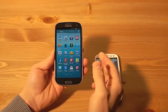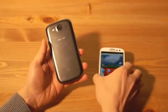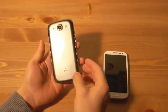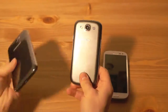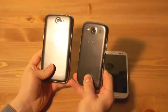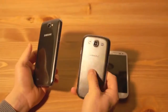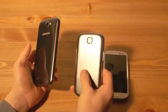Die graue Version ist derzeit exklusiv bei der Telekom erhältlich, und das ist die LTE Variante. Die fällt auf der Rückseite dadurch auf, dass sie hinten ein LTE Zeichen hat. Außerdem kommt sie in diesem schicken Grau daher — das ist übrigens dasselbe Grau, das Samsung auch beim Galaxy Note 2 einsetzt. Es hat diesen Brushed-Alu-Look, der aber mit einem Klarlack überzogen ist.